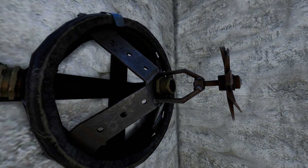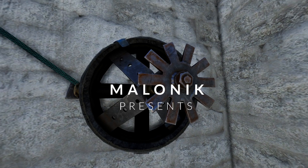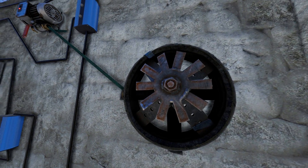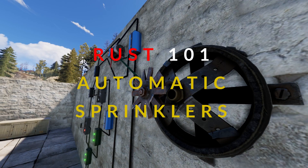Hey guys, Mal here, and today we're going to take a look at rigging up an automatic watering system. I'm going to assume you've already got a farm down. If that's not the case, check out my complete farming guide and then come back.